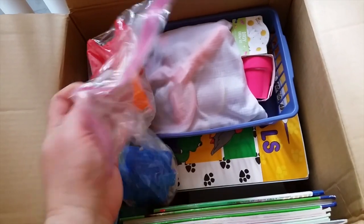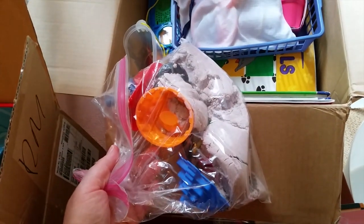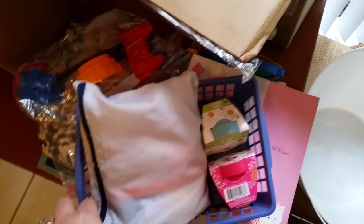Moving on to science — my sensory bins. These things with shredded paper were only used once or twice; they like the beans more, so I can probably throw these out. Pom poms — I feel like we have so many. I wanted to go through this with you guys just to show how much stuff we accumulate. They love the beans for their sensory bin, I have two big bags. I'll keep the kinetic sand because if I get rid of it I'll probably buy more. Their bug carrier they still play with.